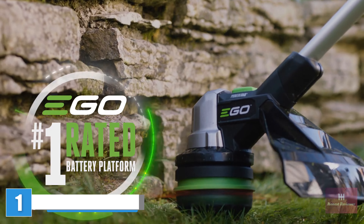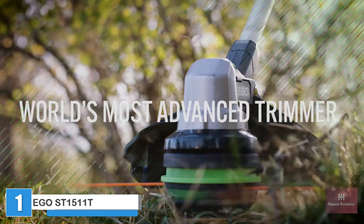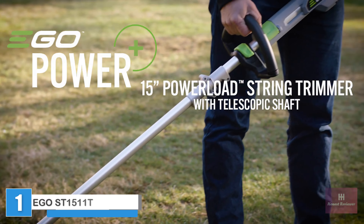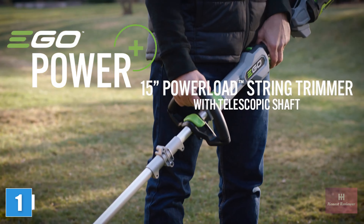New from Ego, the number one rated brand in outdoor power, comes the world's most advanced string trimmer: the Ego 15-inch Power Load String Trimmer with aluminum telescopic shaft.